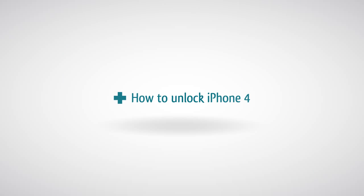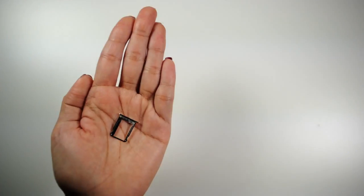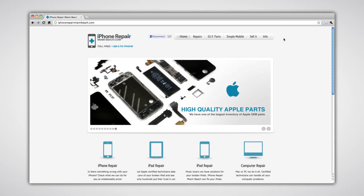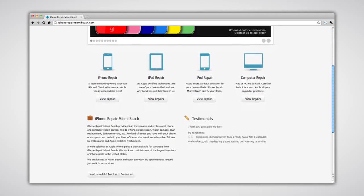How to unlock iPhone 4. To perform this task you will need your iPhone, a SIM eject pin, scissors, a micro SIM cutter, and a GivySIM. All these products and tools can be purchased on iPhoneRepairMiamiBeach.com.